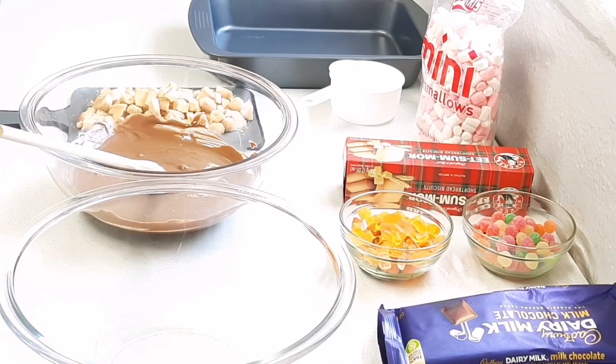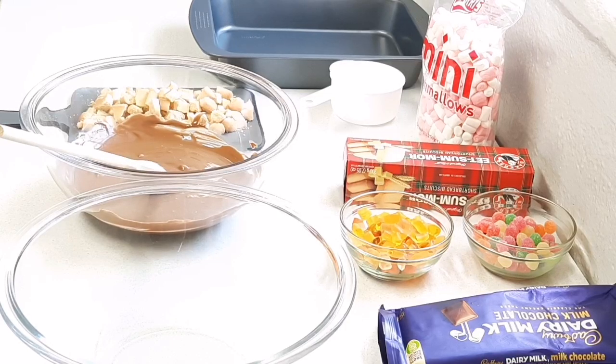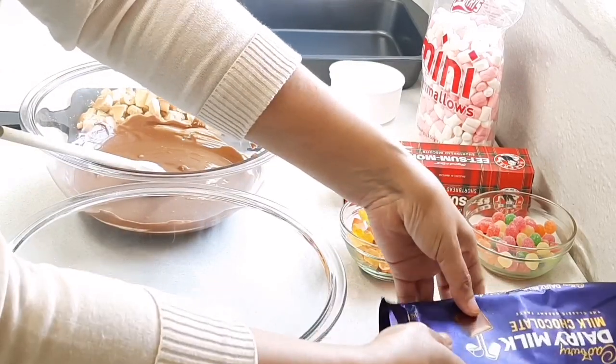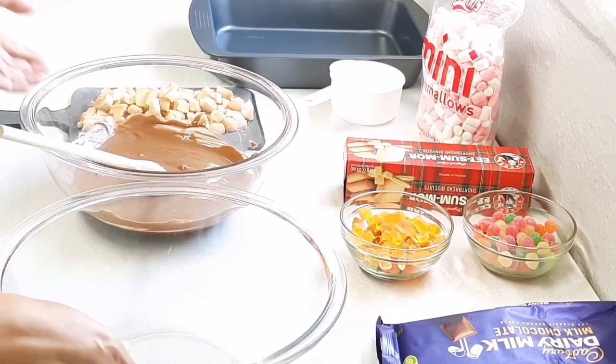I'm just using simple ingredients that I have. With rocky road you can add any ingredients that you have. I'm sorry for the noise — my neighbors are having a get-together. Now I have about 400 grams of milk chocolate. You can use dark if you prefer.